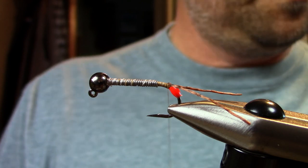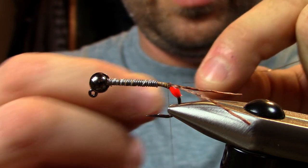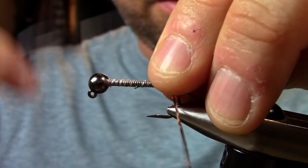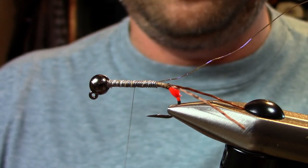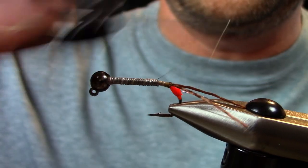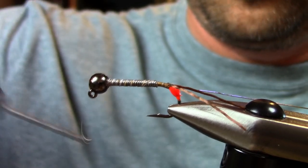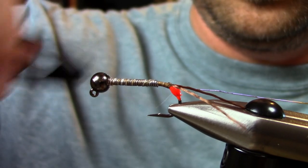The next thing I'm going to use is a material called pearl quill — it's a kind of rib that has a nice pearl essence to it. You can use wire too, or wire and crystal flash — a lot of combinations work for a rib here. But I've been using this pearl quill because it kind of kills two birds with one stone: it's durable and gives nice segmentation with a little bit of flash.